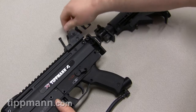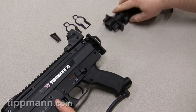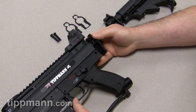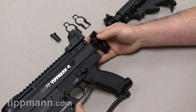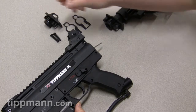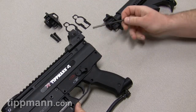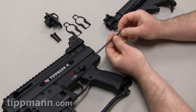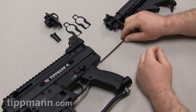You saw how the end cap kind of pushed out — it's under some spring tension back there. That's why we wanted to make sure that your gun was uncocked. You can see how the spring and the pin comes out. Kind of put your end cap off to the side. So right now you have your spring and your guide pin — you want to make sure that those stay together throughout the whole assembly.